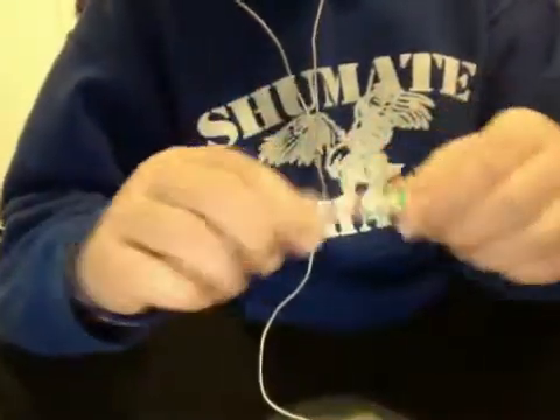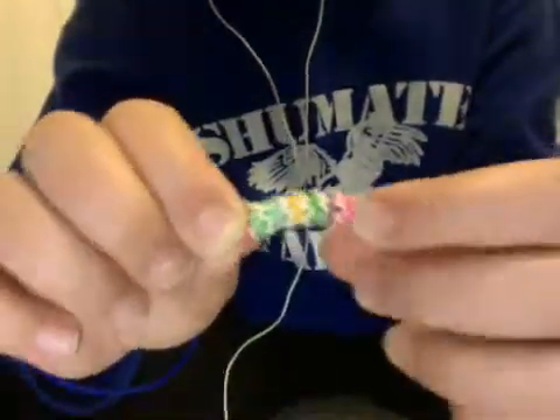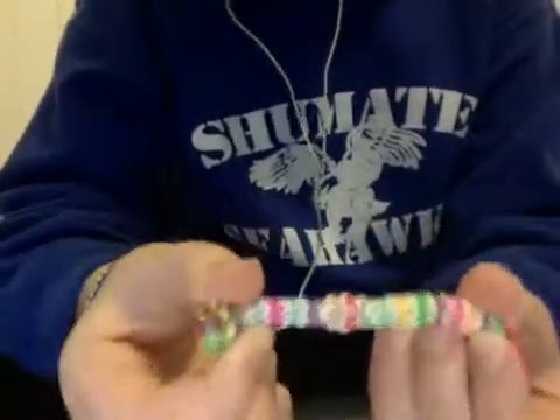Then I have a hexafish, which kind of turned out bad because I didn't know how to secure it. And then a band didn't pop right. So yeah, that one turned out bad.